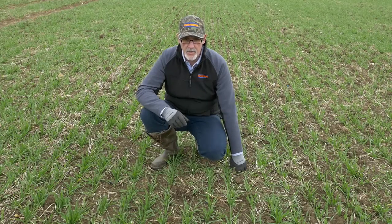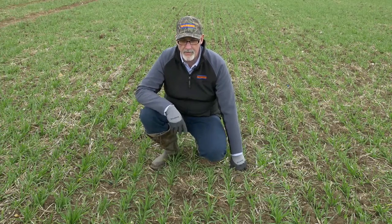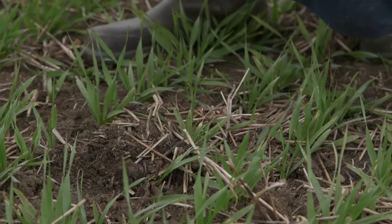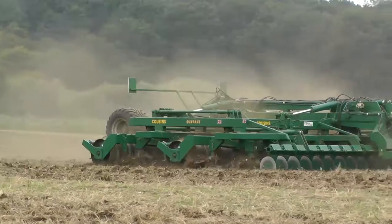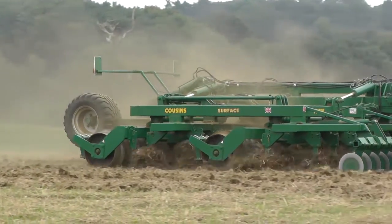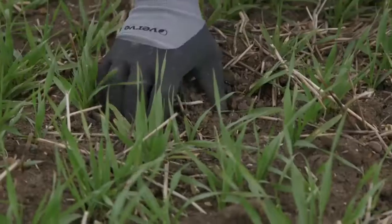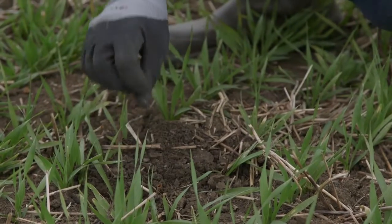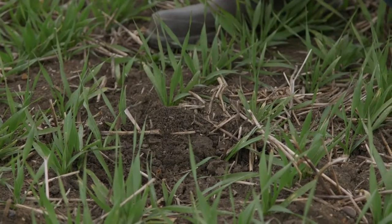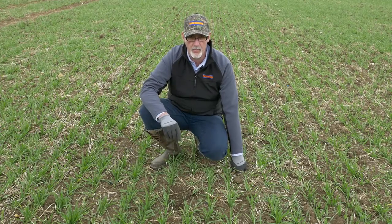We're now in the half of the field that was drilled behind no cover crop. You can see the crop in front of me looks really well, and the soil surface looks well too. We carried out the same cultivation whether we put a cover crop in or not — this was two passes with the Cousins Surface Cultivator. I think it's really important that we do move some soil when putting our cover crop in, just to create on heavy soils a bit of friable loose soil on the surface over winter so that it can be weathered, so that when we come in to drill it in the spring we've actually got a seed bed to work with. Whether we put a cover crop in or not, I do think we should move the soil slightly.